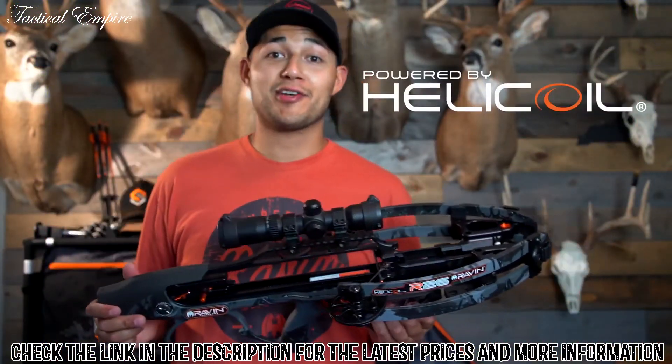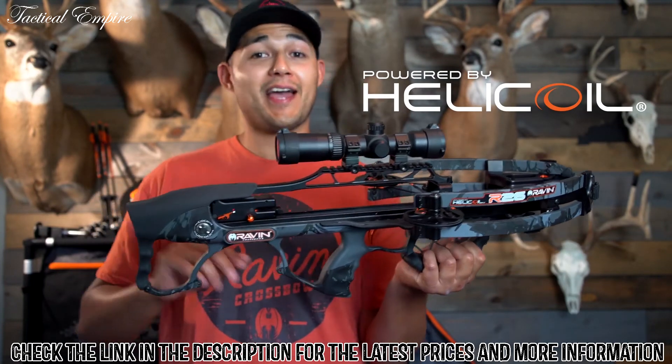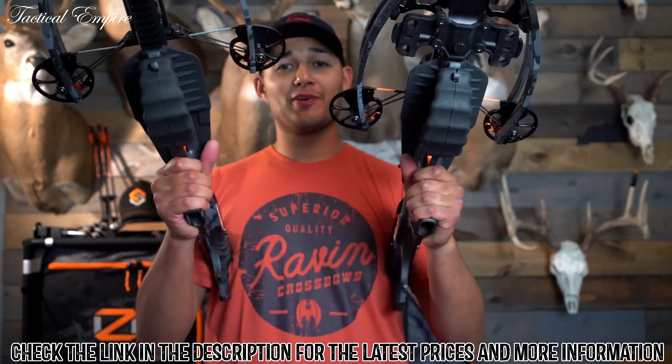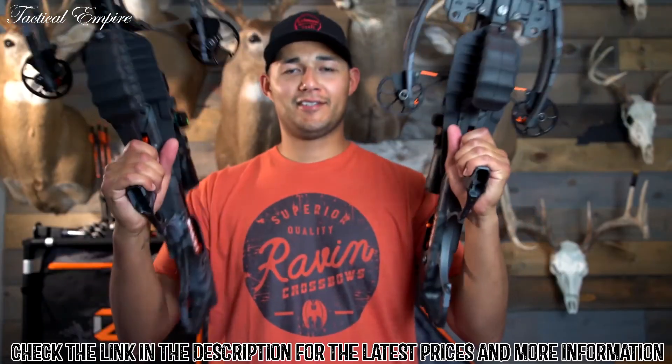As always, our Raven bows come complete with Helicoil technology, the Track Trigger firing system, the anti-dry-fire, the Frictionless Flight System, and the VersaDraw cocking system. For size comparison, you have your R26 and your R29 — the three-inch difference between the two models.